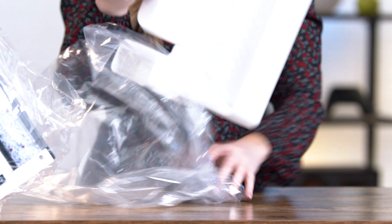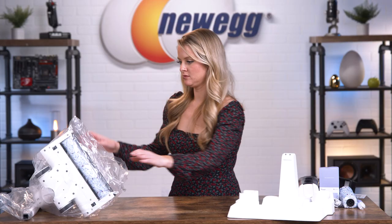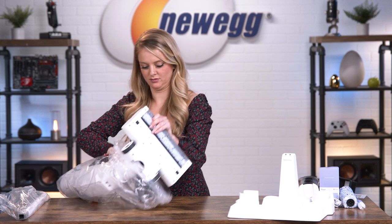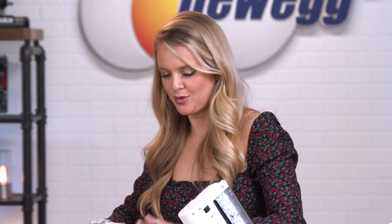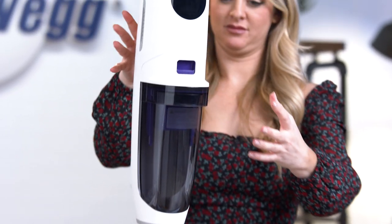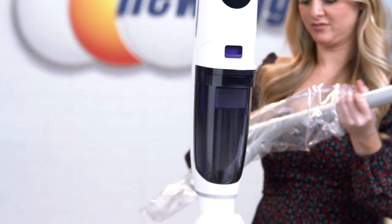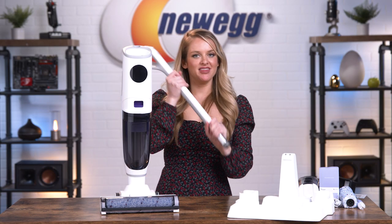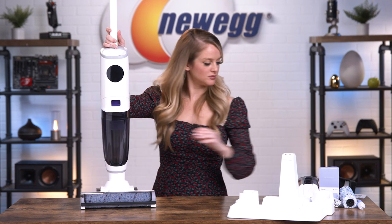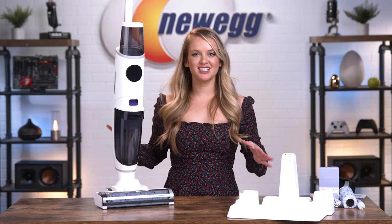This is the water tank for when you're using your vacuum and mop mode. This is the charging station. This is the vacuum body. And this is the handle. Okay, so that's everything that comes in the box.